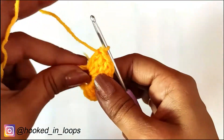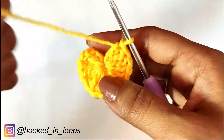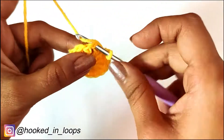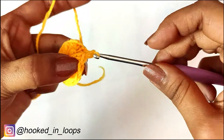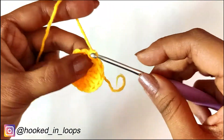When you are done with your stitches, pull the tail of the magic circle to close the circle. We will complete this round with a slip stitch in the third chain of the starting chain 3. The first round is done.